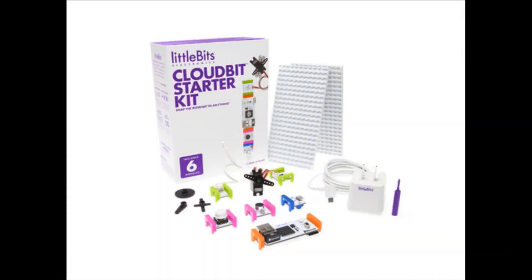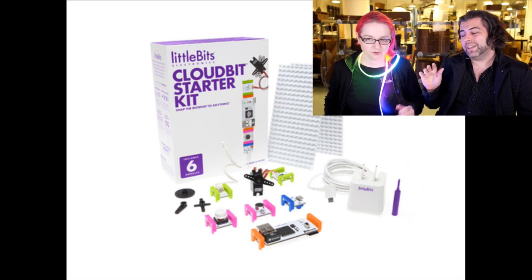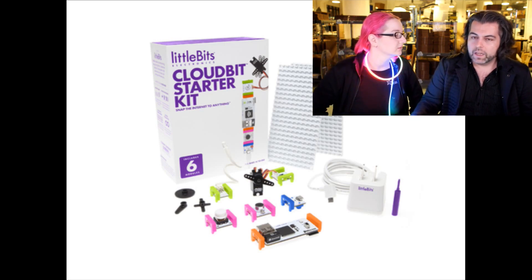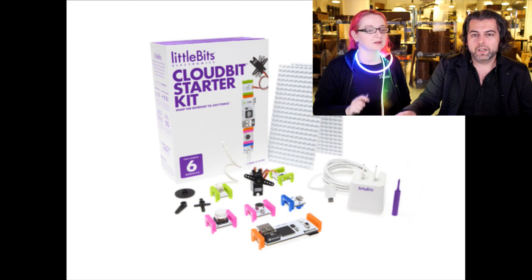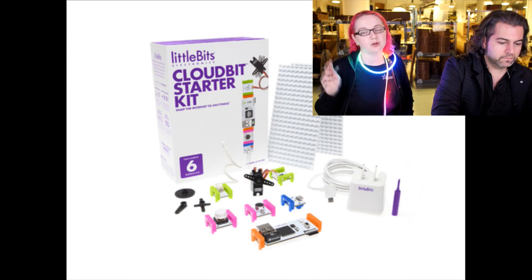Next up — this is finally in stock: the littleBits Cloud Starter Kit. We purchased these and just got around to getting them in the store just in time for the holidays. If you want to do Internet of Things in the easiest, best way possible, especially for young people, this is it. littleBits is an open source hardware company. They're also available at Radio Shack. This is definitely the easiest way to do Internet of Things.